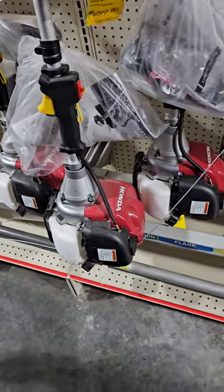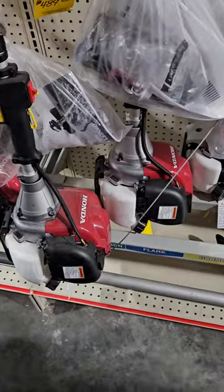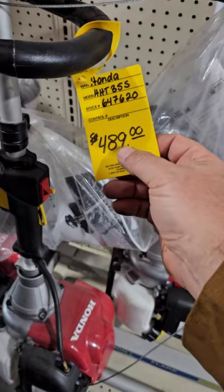I'm checking out this hardware store and they got these things brand new. Are these GX35 or 50s or both? We'll look. It says... I don't know what that says. 489. So it's 489 brush cutter.